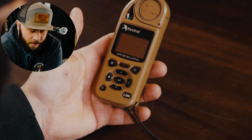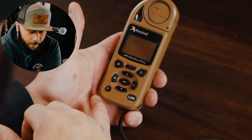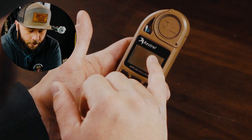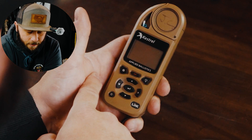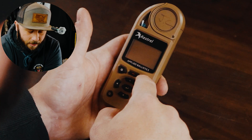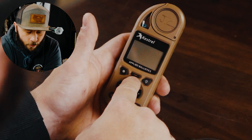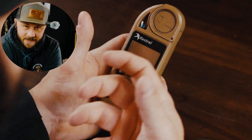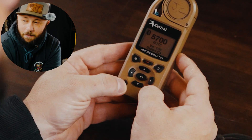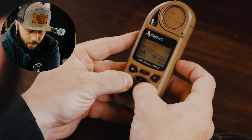First things first, the button layout. We have the power button, select, and your arrows for navigating through the menus. The gearbox button, which a lot of times is also a back button. Your light, which you can set to either a white light or a red light depending on the environment you're in — you can also double-tap it for a quick back and forth, which I'll show you. And then your little red select button, which does different things — captures, whatever you need to do. To turn it on, just hold and turn it on.